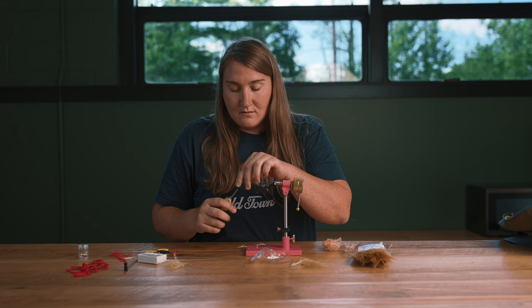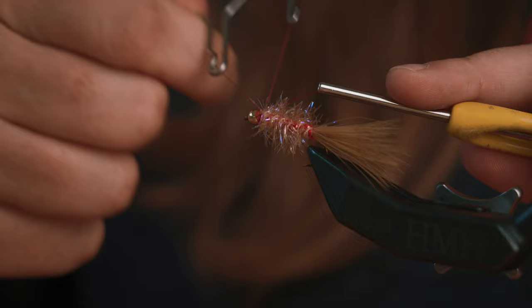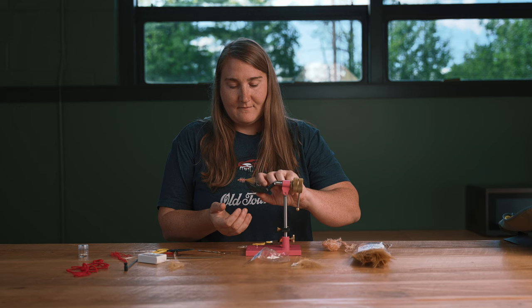Clean up the collar a little bit with some nice wraps. Now I'm going to use my whip finisher, or you can use your hands and knot off and finish the fly. There's your size eight Golden Retriever.